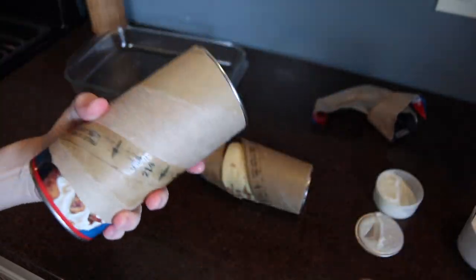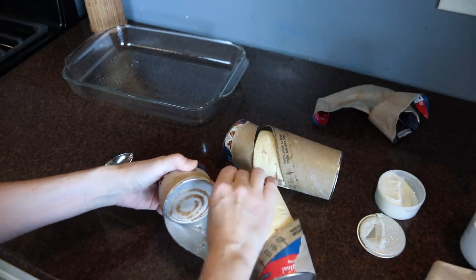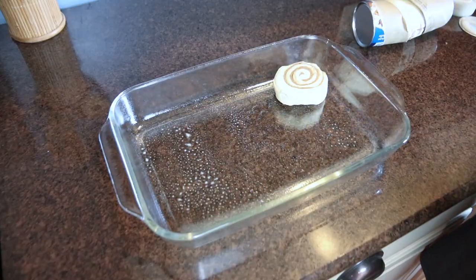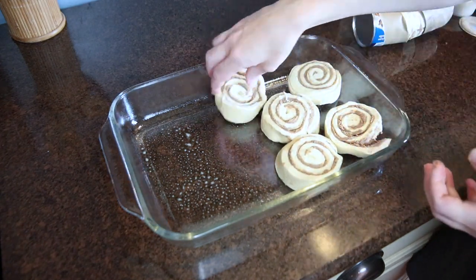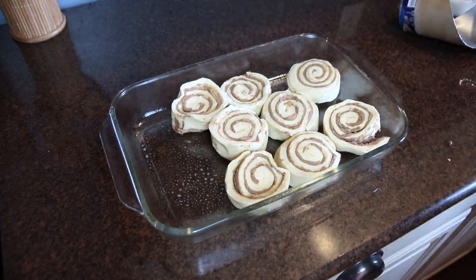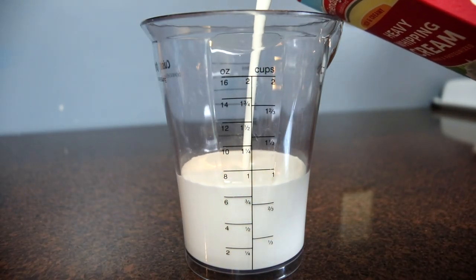I set aside both containers of frosting and left those out on the counter at room temperature so they'd be easier to spread once the cinnamon rolls had baked. Next I generously sprayed my 9 by 13 inch glass baking dish with baking spray and placed all 10 of the cinnamon rolls inside. Then I measured out one cup of heavy whipping cream and poured that evenly all over the tops of the cinnamon rolls.